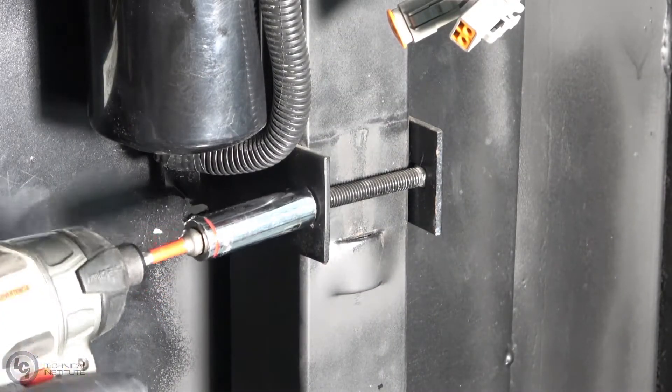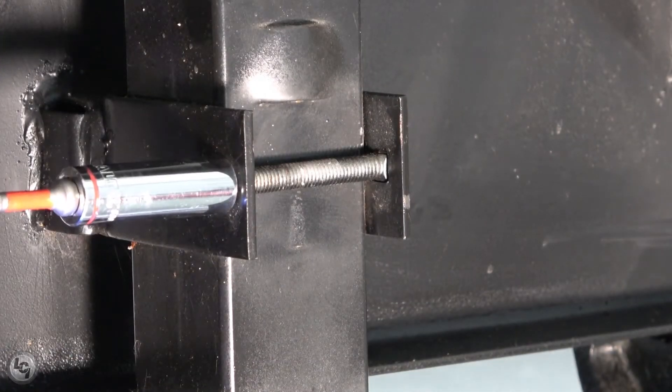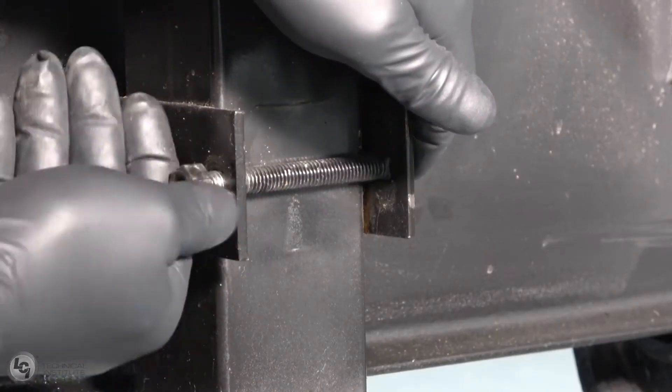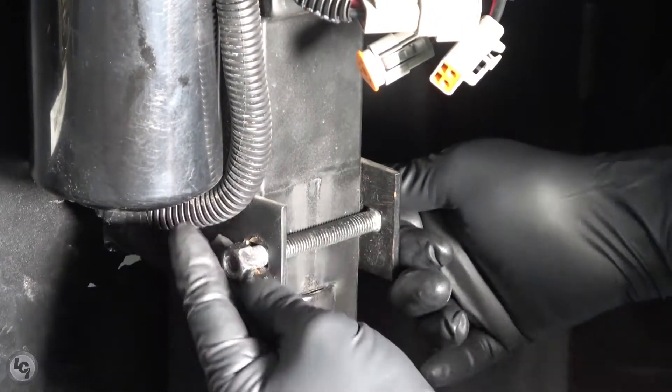Next, using a socket and drill, loosen the nuts holding the top and bottom brackets tight against the jack. Use your hands to remove the nuts from the end and then slide the carriage bolts free. Be careful, as the jack is now just resting against the brackets and could fall on you.